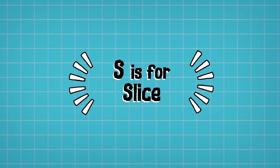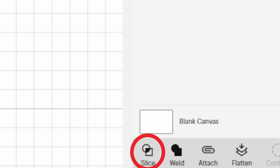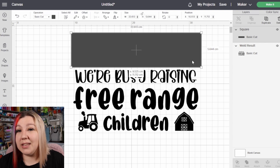S is for Slice. This feature allows you to cut different objects out of each other. If you have a square and want to cut a heart in the middle, place the heart where you want it, select both objects, right-click and slice — or click Slice in the bottom right-hand corner. If the Slice feature is grayed out, you may not have exactly two layers selected. You can also use this to break up a design into multiple pieces by adding a square, overlapping it on sections you want to cut out, and slicing those together.